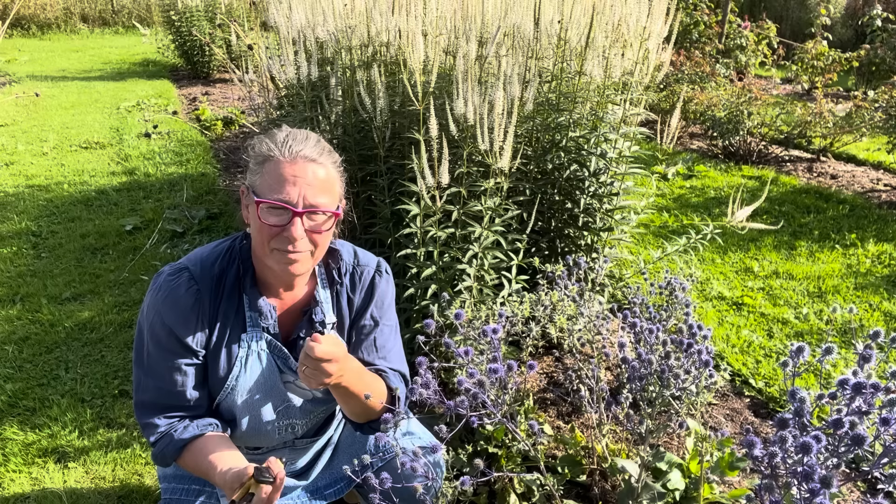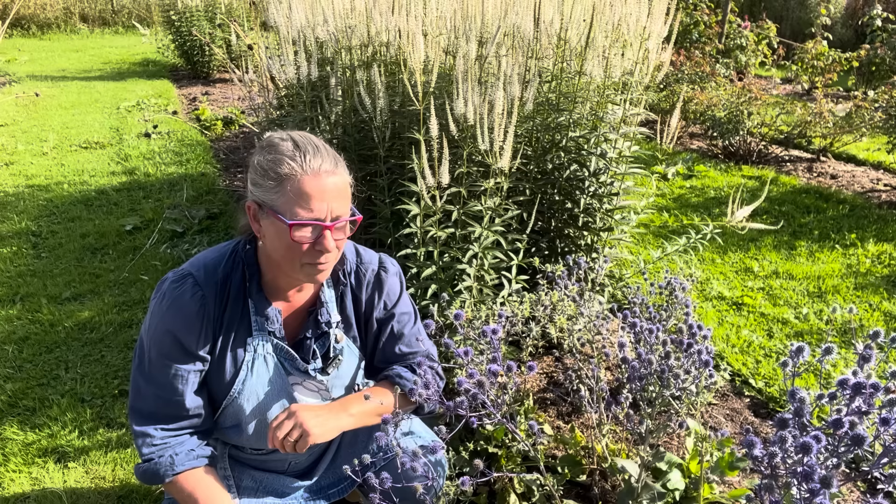This sea holly is just humming with life. It's a very nice little variety — I think it's called Blue Thumb or something. I love it because it's small — everything is small about it — so for buttonholes and flower crowns and little floristry, it's really, really useful. Whereas the big sea hollies are too heavy and very scratchy. But this is fantastic and it dries beautifully. I'm going to cut some but leave some for the wildlife, which is just loving it.